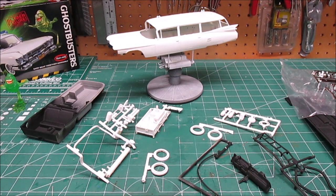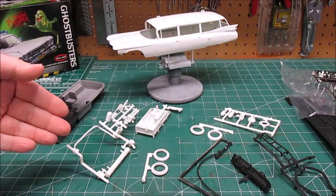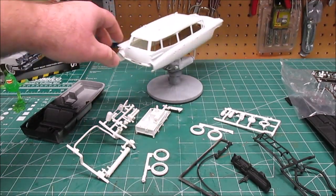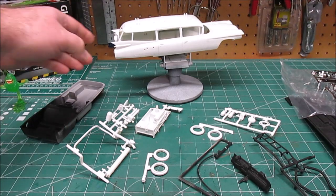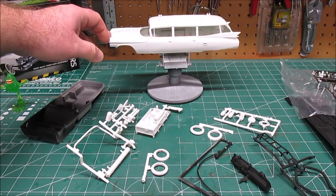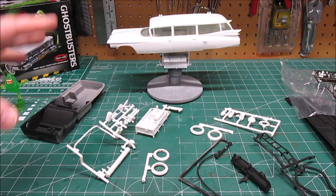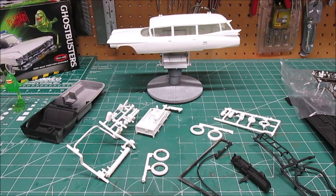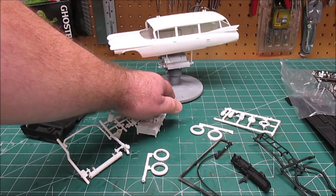Wait — there's no sub-assembly show-off, because there's really only one thing you can assemble before painting: the fins on the body. That's pretty much it. So instead of wasting time on a sub-assembly segment showing the same raw plastic parts, I glued the fins on and then went in and started shooting paint.